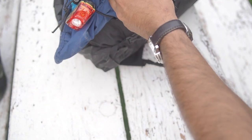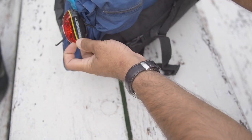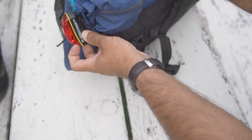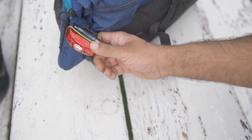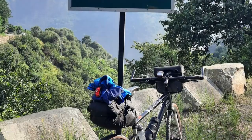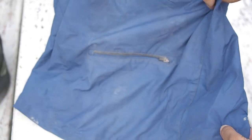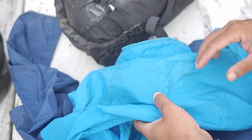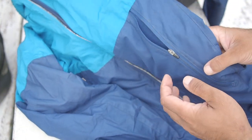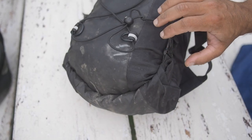Moving on to the saddlebag — two things are always strapped to the outside. One is the NiteRider Cherry Bomb 100 tail light, which runs on AAA batteries, is completely waterproof, and has the longest battery life of any light I know. It's also daylight-visible, which is a big plus since I always ride with a daylight running light. The other item strapped on is my cycling jacket — a Nike Stormproof cycling-specific jacket with removable arms, a rear pocket, and two large front pockets.